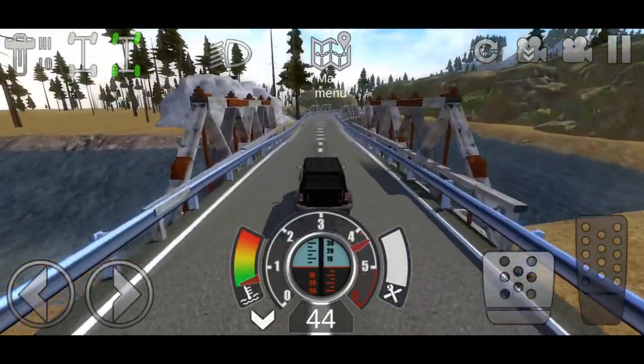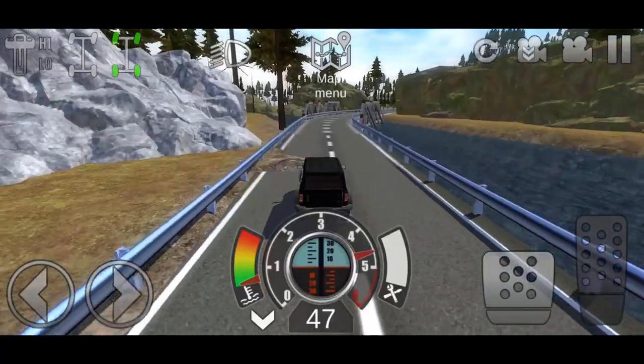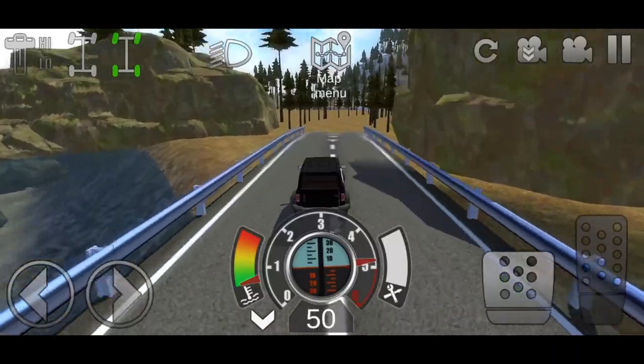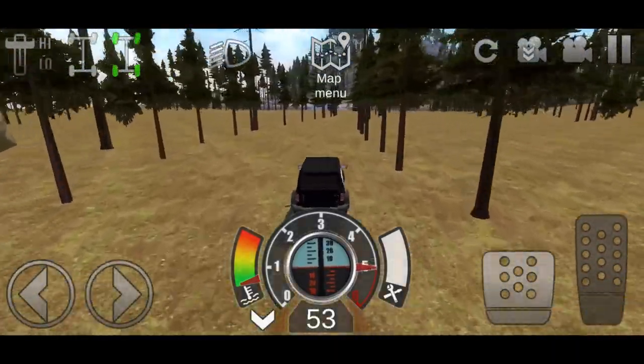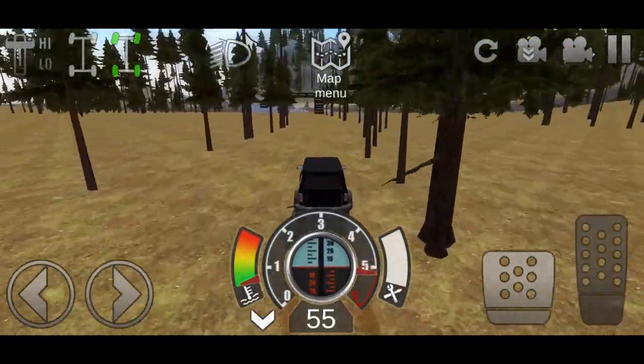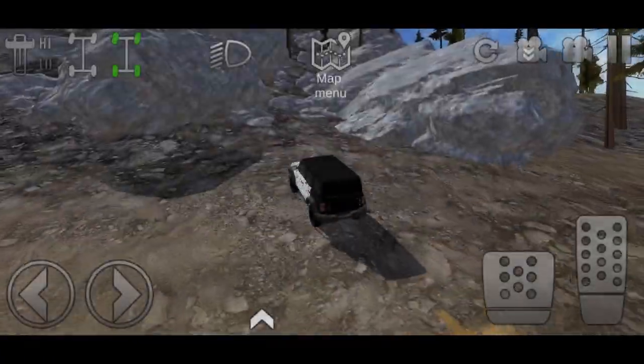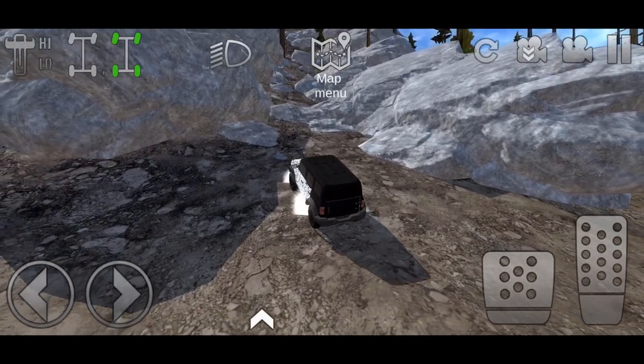Let's see how fast this thing goes. We'll turn off diff locks and see what speed we can reach. Is this faster than that lowered truck? I think it might be... no, okay, that squatted truck is a little bit faster than this. I can't wait for Whistling Diesel to destroy it.